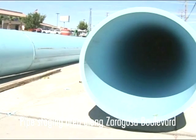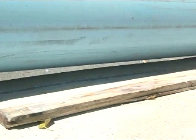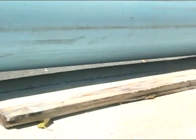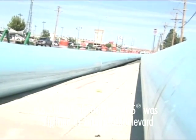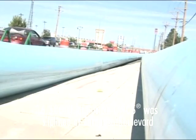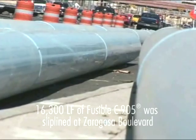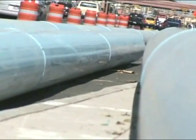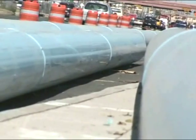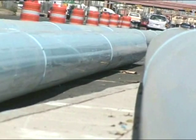Laydown areas along Zaragoza Boulevard were provided for in the planning and traffic control phases of the project. During the project, the pipe was fused into lengths and those lengths were joined as the poles were being installed. Several 400 to 500 foot lengths were staged along the intersection as the project progressed. 16,000 feet of fusible C905 pipe was fused and installation was completed in January 2007. The final pressure test to 150 psi was successfully completed in January, only five months after the project began. Grouting and connection work were completed shortly thereafter.